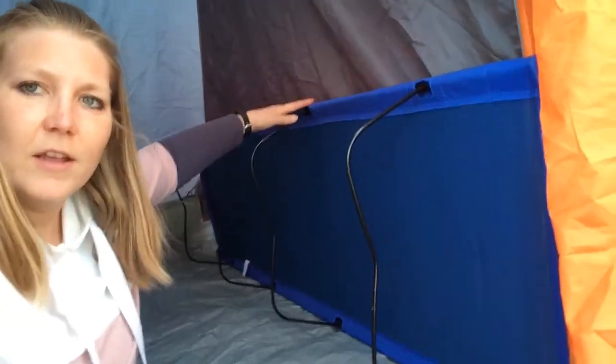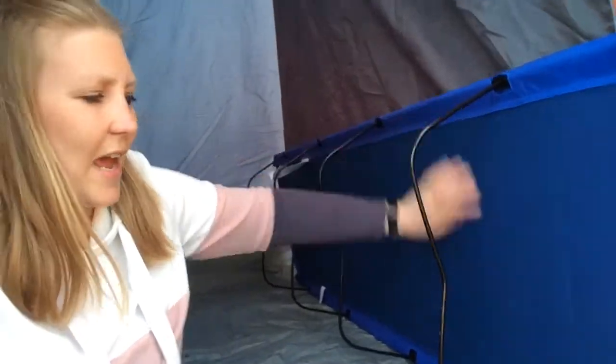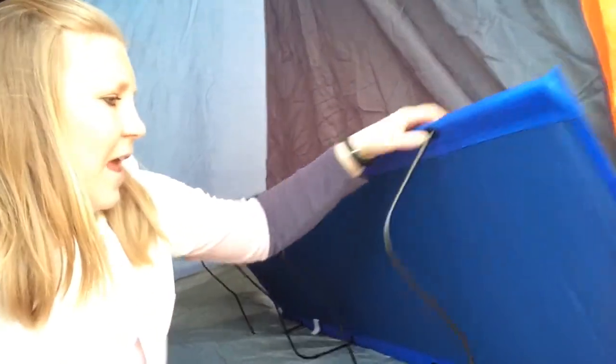Here we have a camping bed. It is off the ground — you've got two long poles either side, and these pieces just fit into holes on the main poles, which gives you a nice sturdy bed to sleep on. That's nice and easy — a little bit more comfort. You can put your sleeping bag and pillow on there, and you'll be warmer too since you're not straight on the floor.